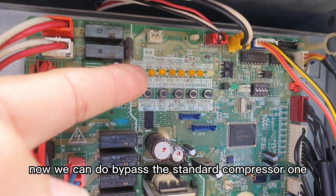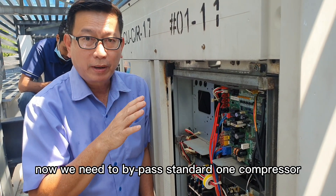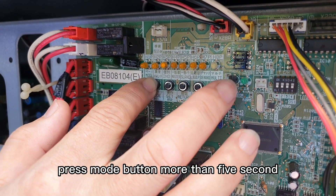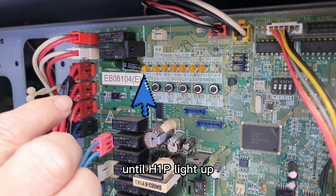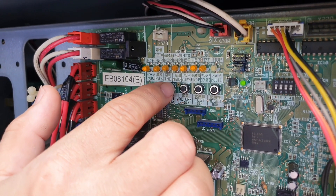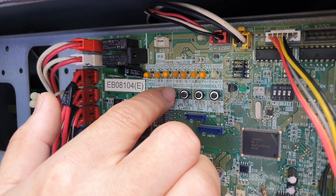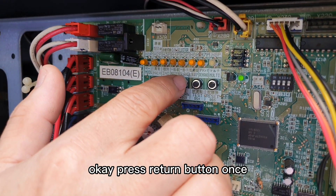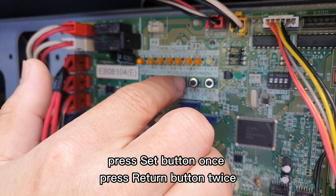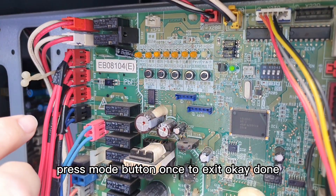H2P is now off. Now we can bypass standard compressor one. Press the mode button for more than 5 seconds until H1P lights up. Press the reset button 19 times. Press the return button once. Press the set button once. Press the return button twice. Press the mode button once to exit. Done.